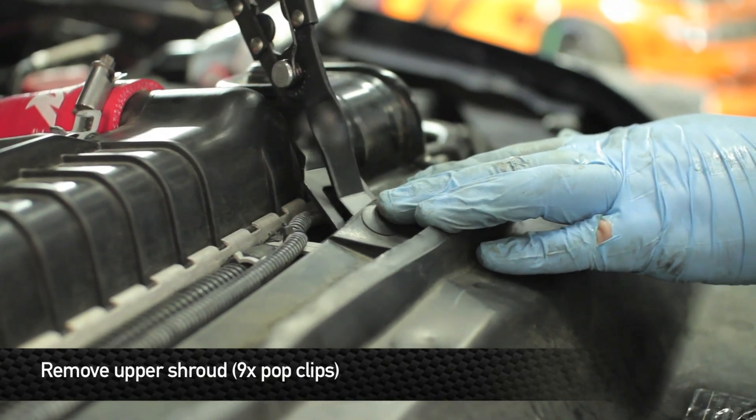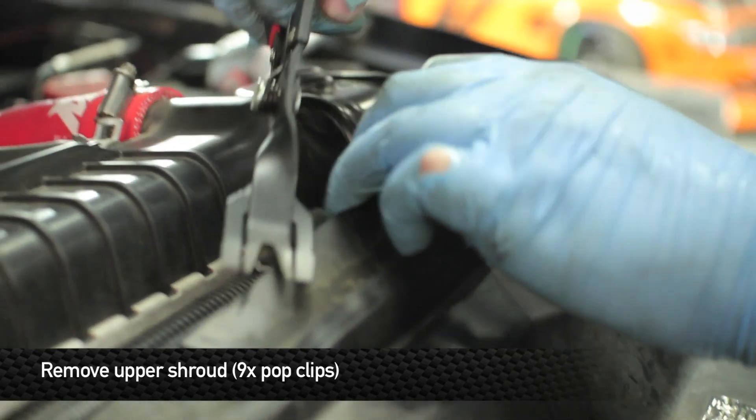Next, go ahead and remove the nine pop clips that hold the upper shroud to the radiator support and grill.